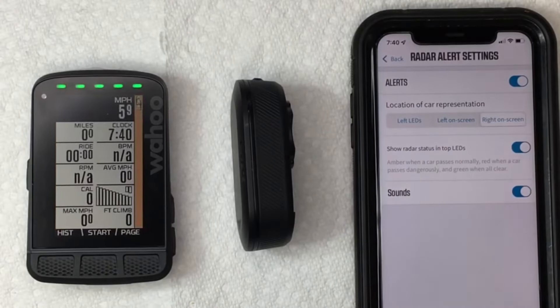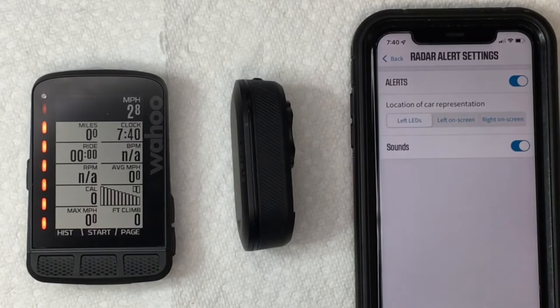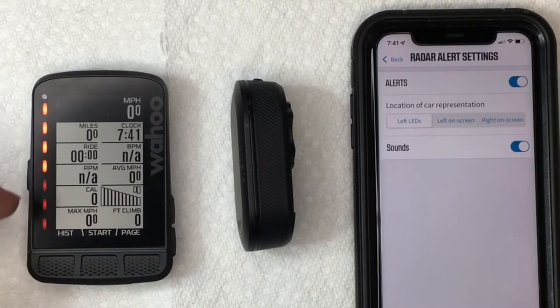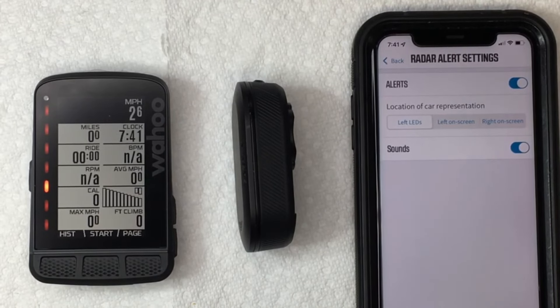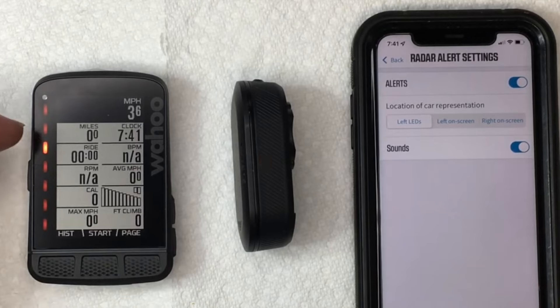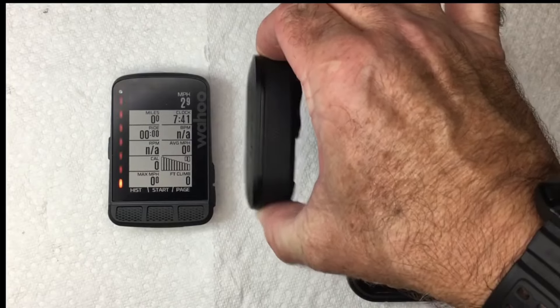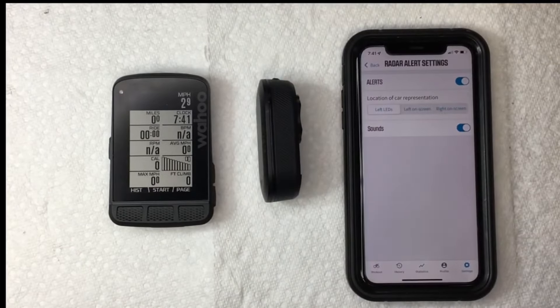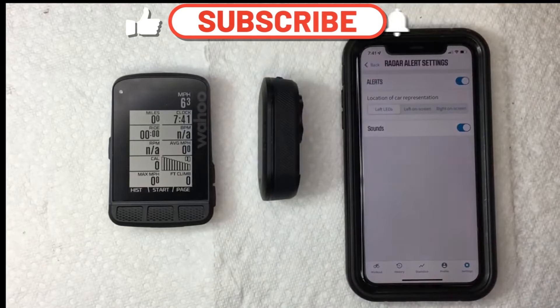If you want to use it on the right screen, it's going to look like that. And if you want to use just the LEDs, they tell you what's going on — green means all clear, and as a car approaches it shows you how that car is gaining on you. Press the button down until it turns off and you're good to go. That is how to pair and configure your Garmin radar detector to your Wahoo Element Roam computer.